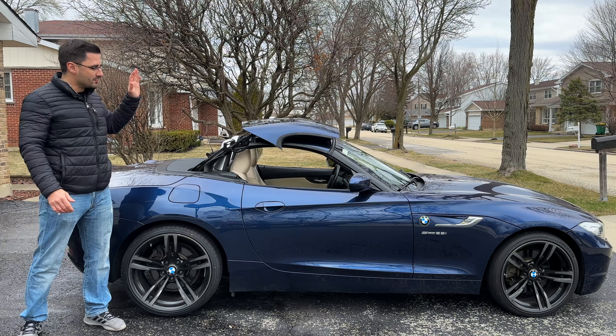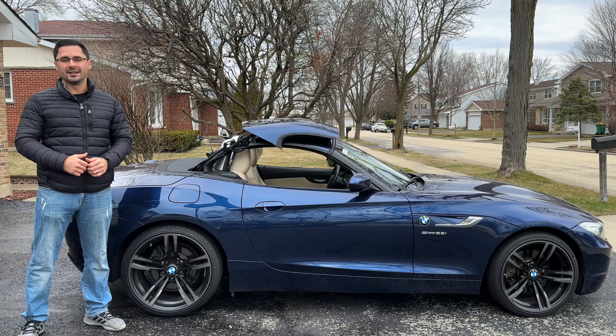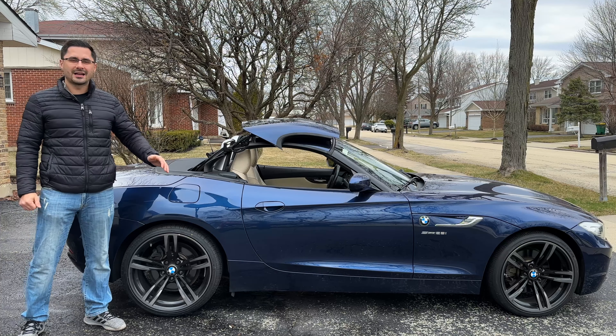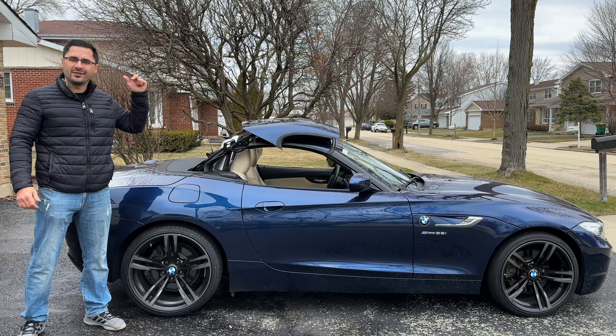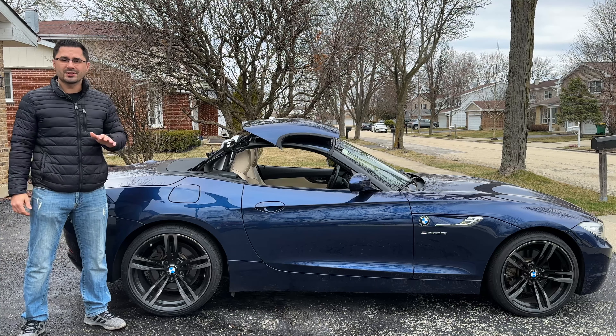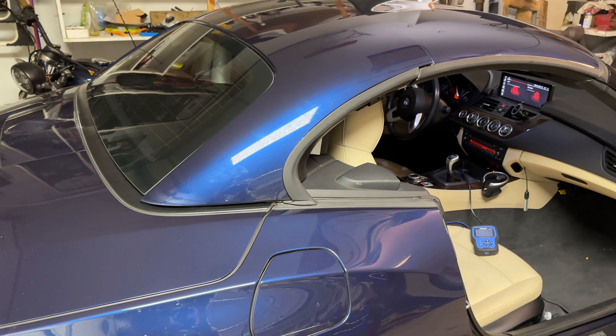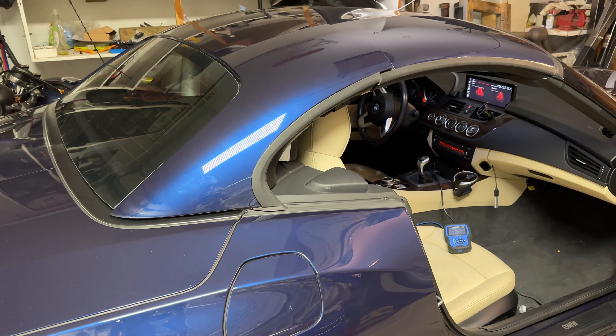I thought this would never happen to my BMW Z4 but unfortunately it did. The convertible roof completely stopped working and wouldn't open, close, or even let me operate the windows. So let's go back a few weeks and see what steps I took to get it fixed. Simple Car Guy here, and today it's a bit of a sad day for me.